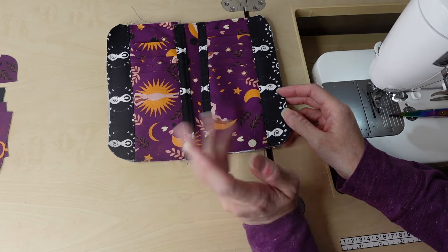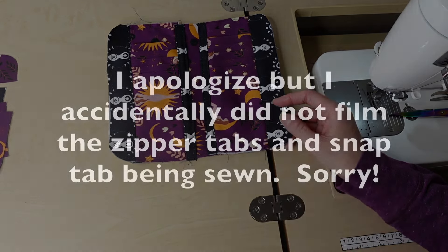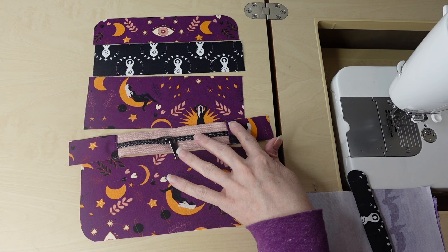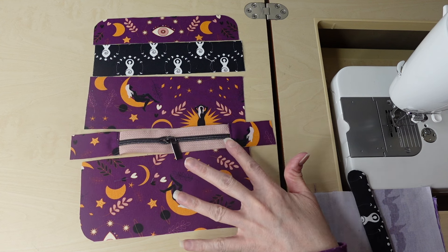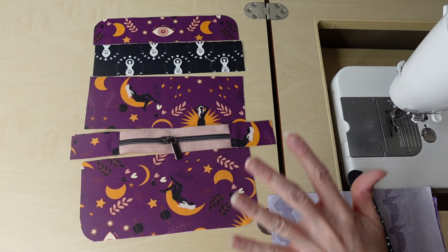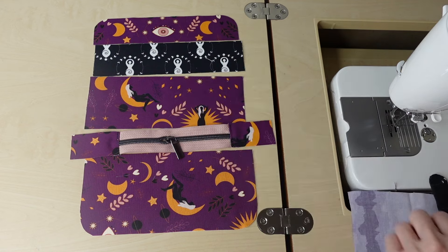Now that the lining is complete, we're going to start working on the exterior portion of this wallet. I went ahead and laid everything out in the order it's going to go, which helps me a little bit. This is the way it's going to look in the end.